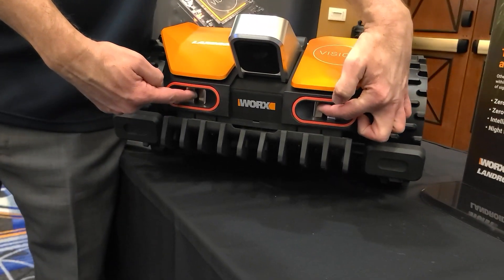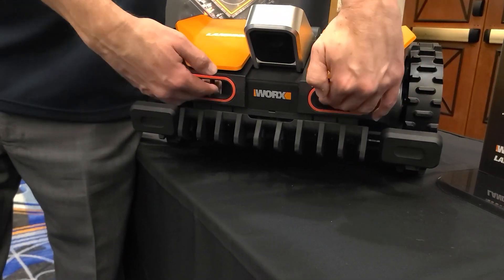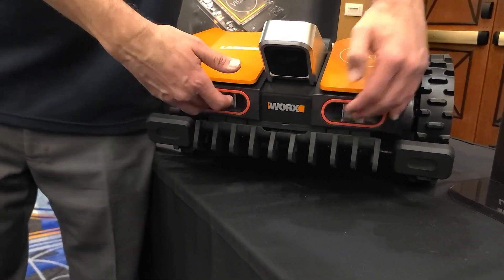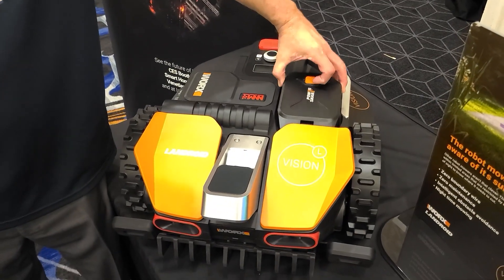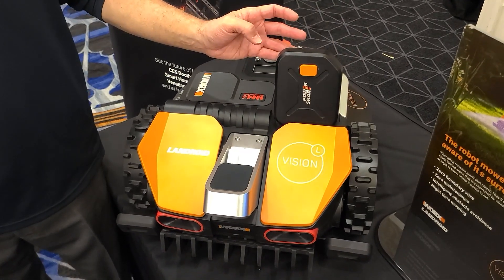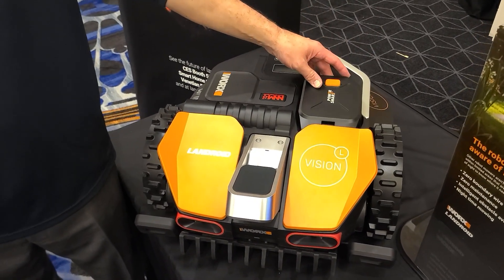These are the charging sensors, so when it pulls into the dock, it's actually pulling in this way to charge. This is the battery storage. You just lift it up and use any WORX PowerShare battery, so it's part of the PowerShare platform.